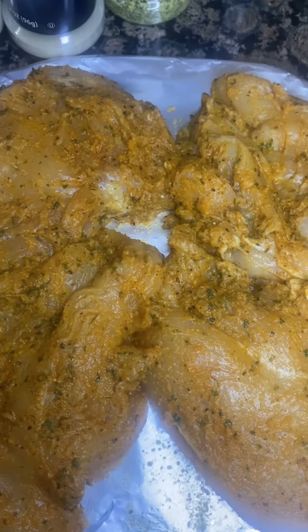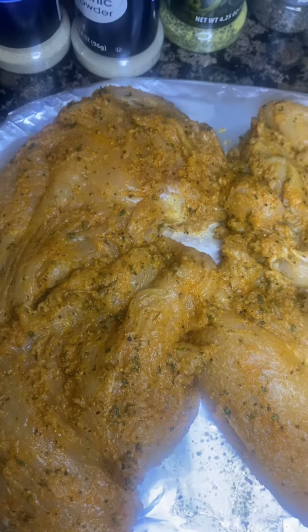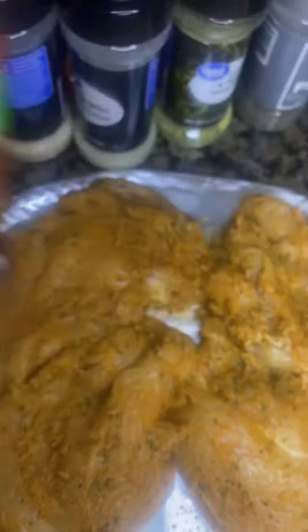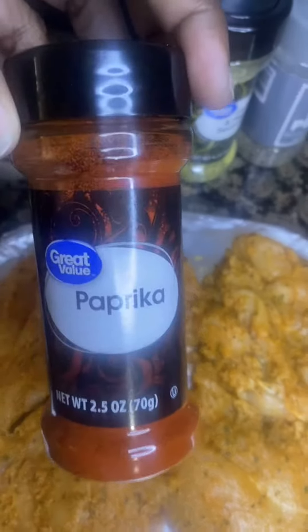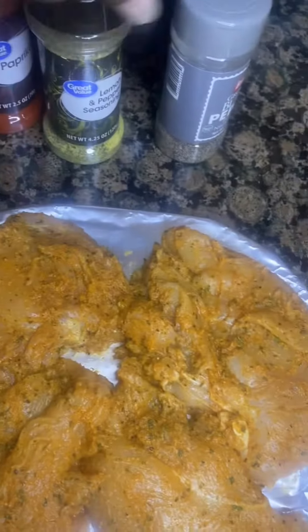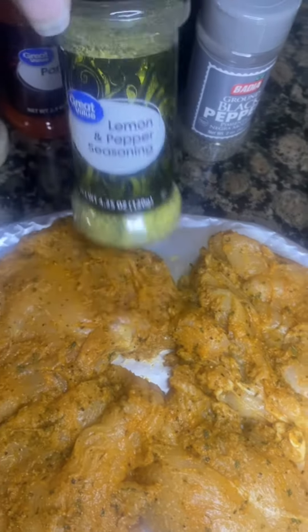I have a total of eight chicken breasts that I seasoned with the rotisserie chicken seasoning, onion powder, garlic powder, paprika, and lemon pepper seasoning.